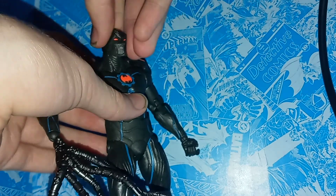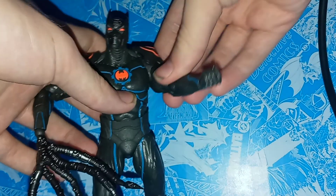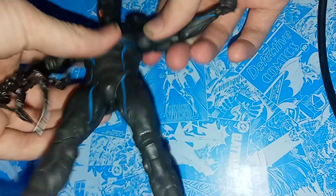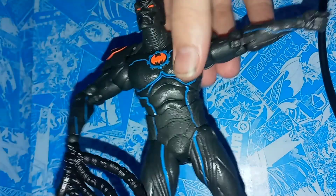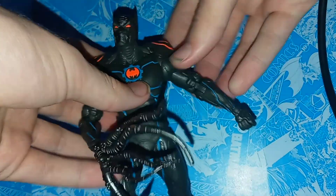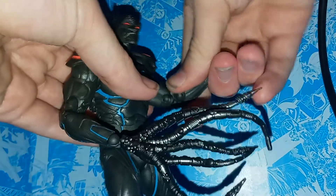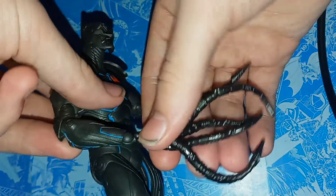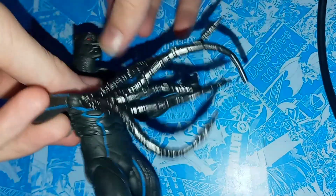In terms of articulation, you've got a 360 of the head, you can look up and down — nice movement there. You've got 360 of the arms swinging on the shoulder; I believe it's on butterfly joints, but it doesn't really look like butterfly joints. It would have been cool if they had used those joints they used on the armored Batman to make the shoulder pads move, but either way they don't really hinder the articulation. You have a 360 and double jointed elbows, which are nice. You have a 360 of the wrist and they're on hinges, and this can also hinge and rotate while it's on this peg, so that's pretty cool.